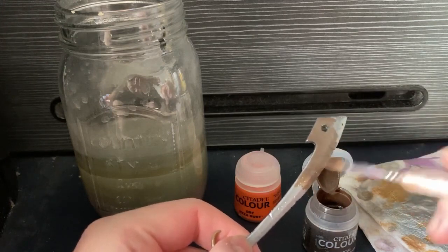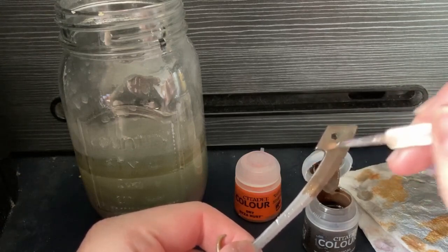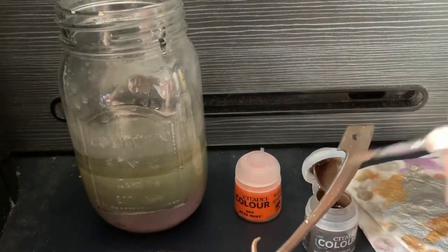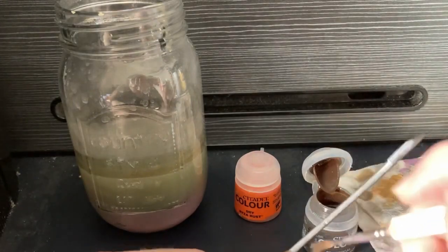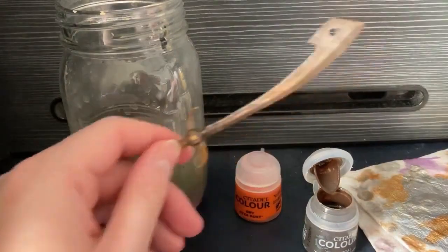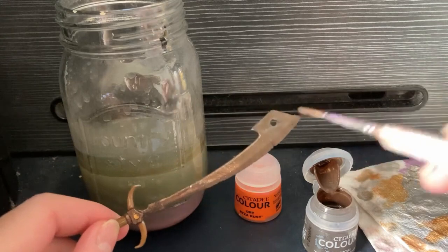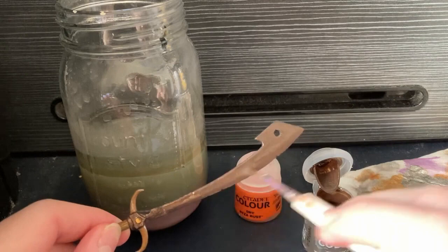Obviously, the thicker you put it on, the denser the technical aspect of this will be — slightly something to bear in mind. Making sure you cover every edge. This has had one coat on it and as you can see there's still some patches where it's showing through. I want it just a little bit more rusty, so we're going to rust it up a bit more by adding a second coat.